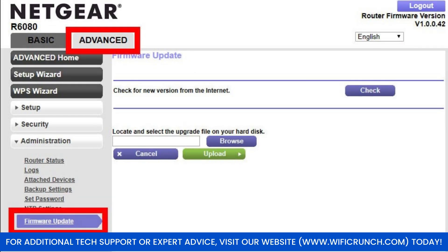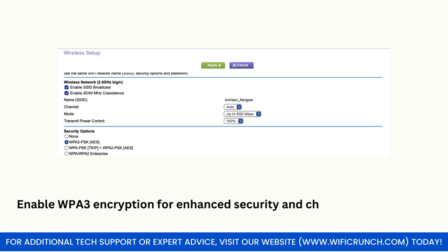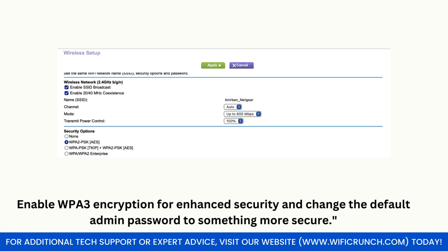Check for and install any available firmware updates to keep your router performing at its best. Enable WPA3 encryption for enhanced security and change the default admin password to something more secure.